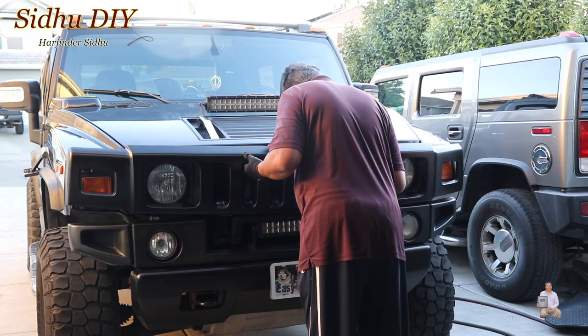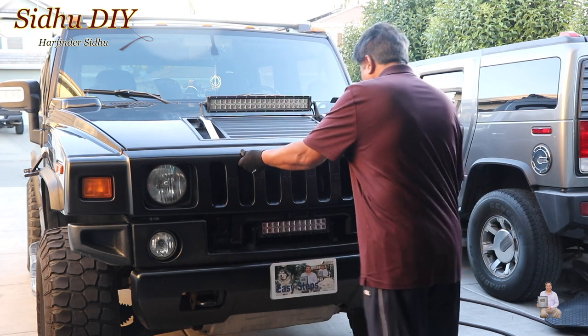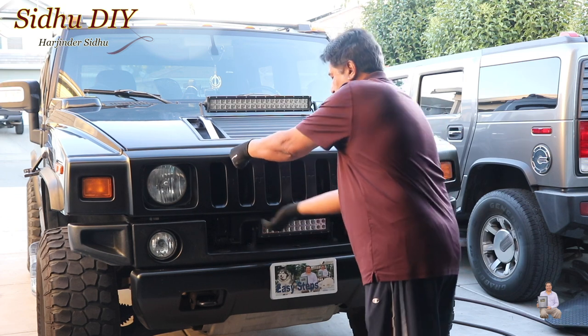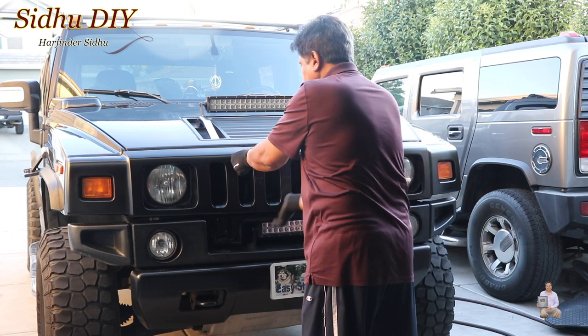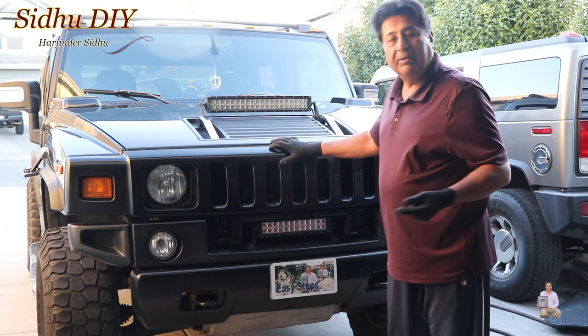Just align it. Once you align the tabs, just like this, then you press it. When you press it you hear that. Press it from this side, and press it from that side. The grill is in place.